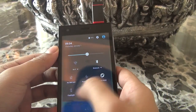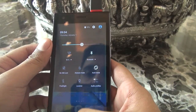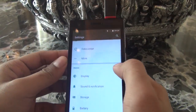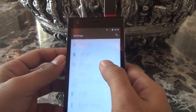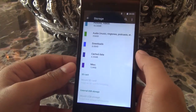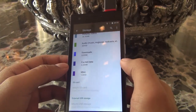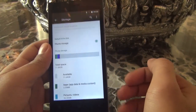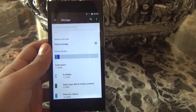Let's go into the storage. Here, we can see it is not showing our USB device. So the Micromax Canvas Express 4G does not support the USB OTG feature. Thank you.